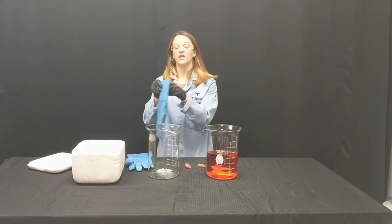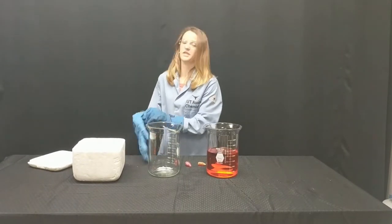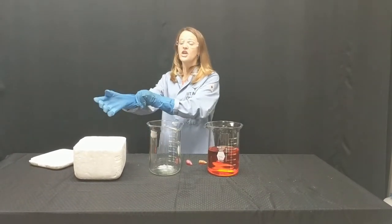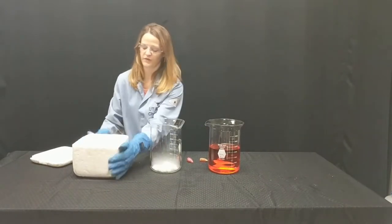Now we're going to put our cryogenic gloves on. You need to make sure you have some kind of safety equipment on your hands when handling dry ice. You can get dry ice from any local grocery store — an H-E-B, a Fiesta — those would all work perfectly.